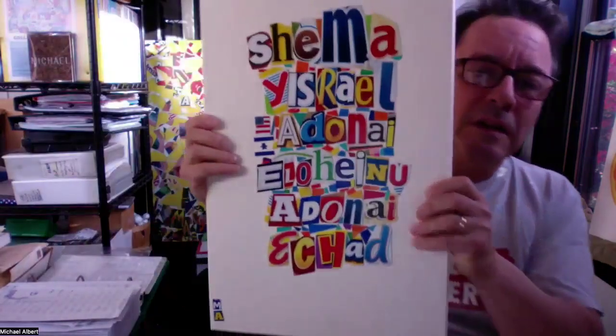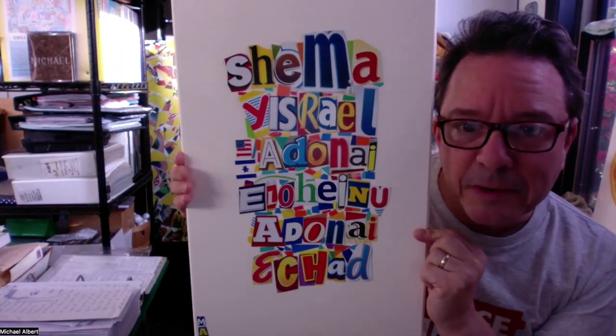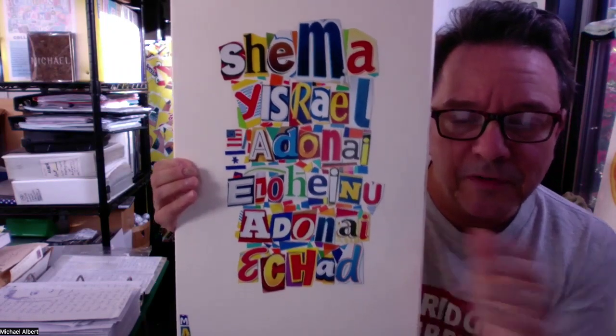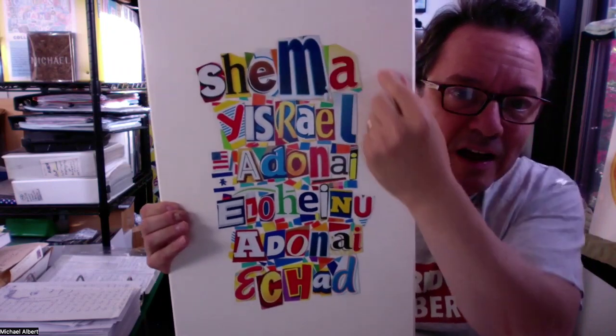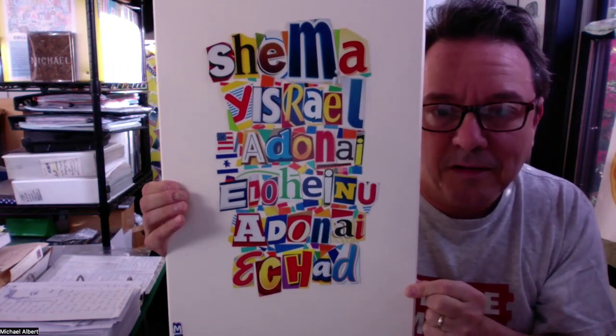We have two special projects that you're going to be working on. The first one is this collage of the Shema, which I have done part of. Everybody who's going to be participating is going to add a little something that they cut from a box. We're going to provide a whole assortment of boxes to work with. Erin is going to guide you to fill in the white space around the Shema and create this collaborative artwork together.